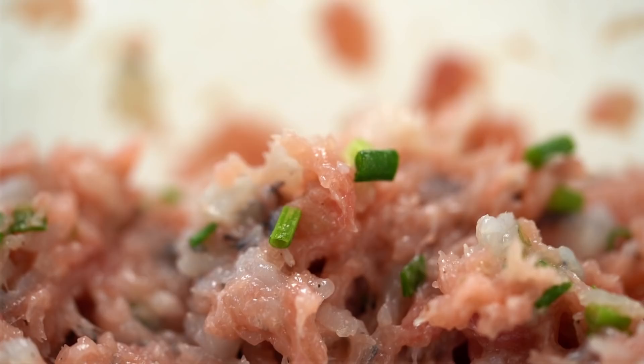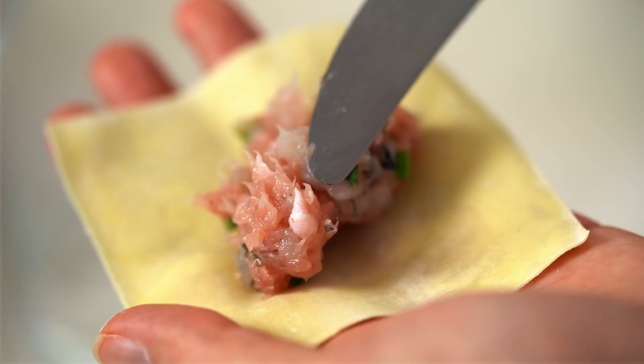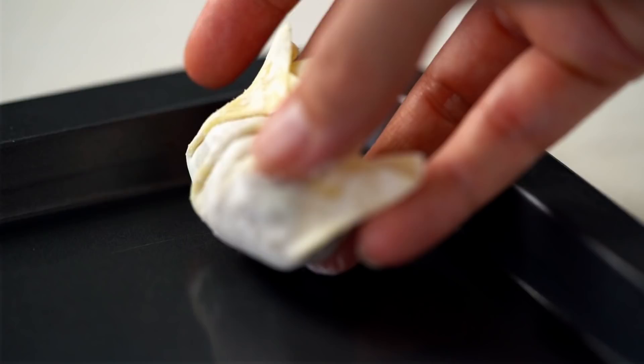Take a wonton wrapper and grab a nice little dollop of filling. I like my wontons to be fat and plump. Just a little bit of water to help seal the edges — and you really can be rough and ready with this, no fancy pleating required. Just kind of smoosh the edges up over that filling and press together. This will make more wontons than you need for this recipe, but I've never found that to be a problem. Just pop them in the freezer and you've got them ready for any kind of wonton dumpling emergency.